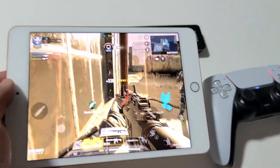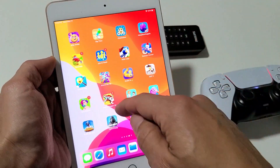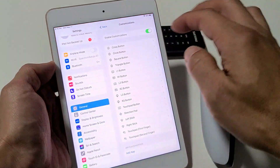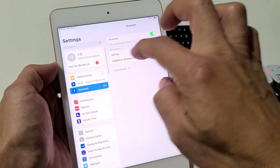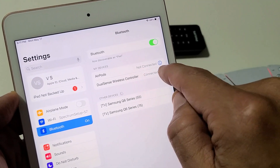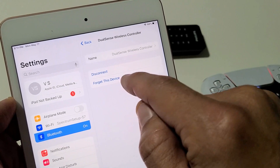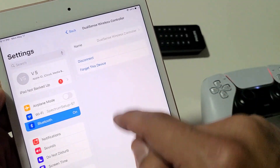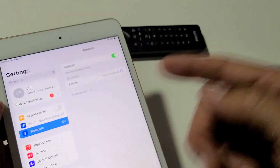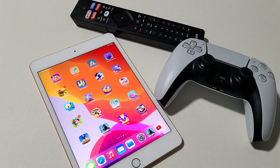If you want to disconnect, simply go back to your Settings, then go to Bluetooth, and where it says Connected DualSense Wireless Controller, tap on the info icon, and then you can either disconnect or forget this device. If you forget this device and want to pair it again, you've got to do the same thing with the two buttons. Pretty simple — any questions or issues, comment below.